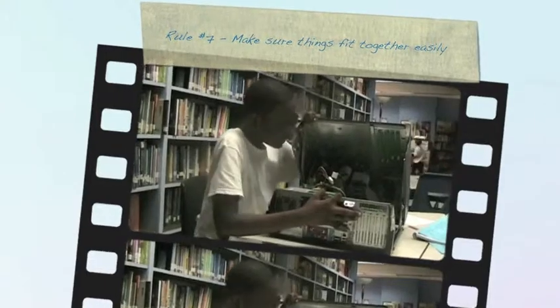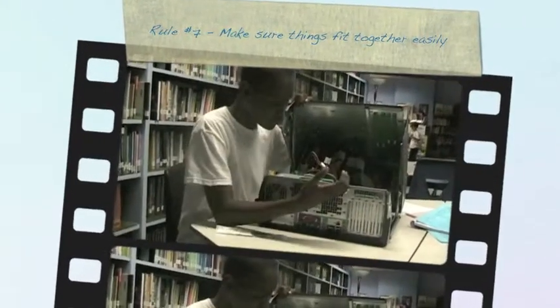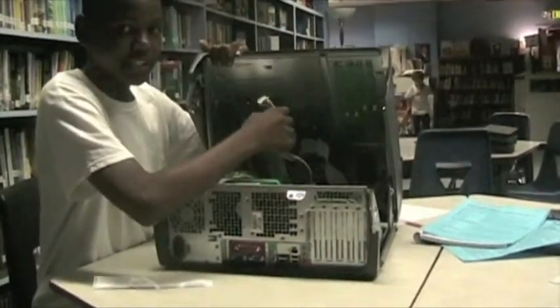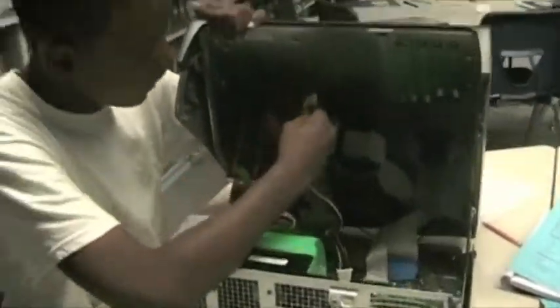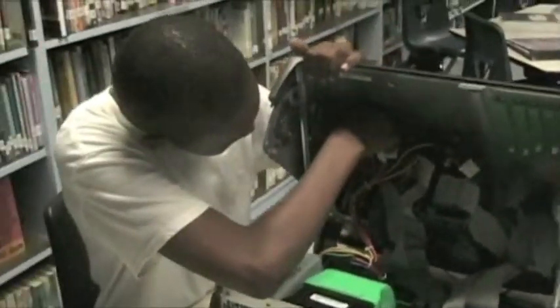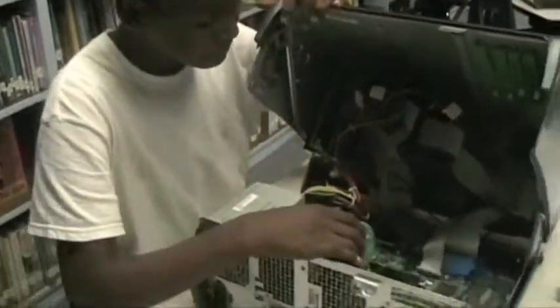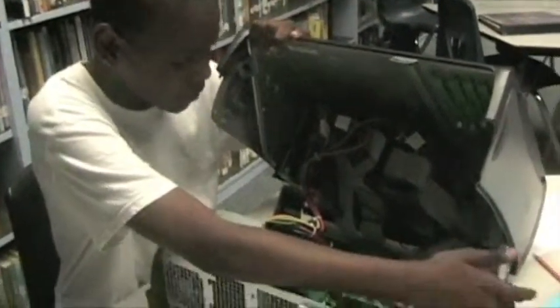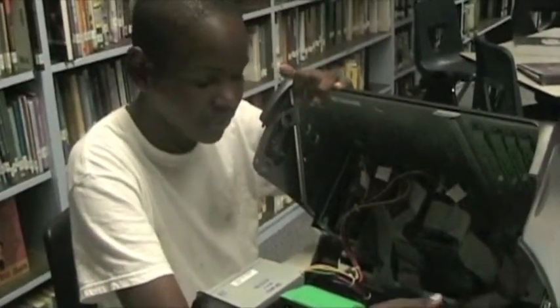Rule number seven: make sure things fit together easily. I have a computer here and as you can see, I disconnect all the wires. You don't want to force them in because it can damage the computer. Just slide them in gently — not too gentle, because you want to make sure they go in all the way, but just slide them in gently. If something doesn't fit and you know it doesn't fit, don't try to force it in, because it can mess up or even ruin the entire computer.